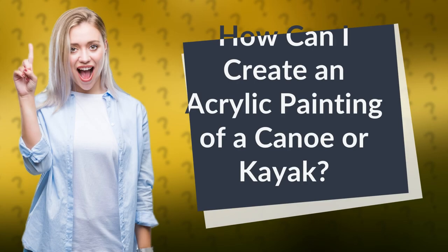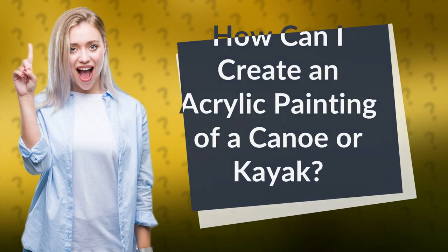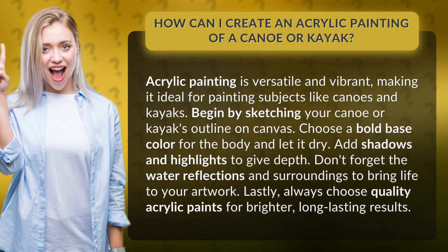How can I create an acrylic painting of a canoe or kayak? Acrylic painting is versatile and vibrant, making it ideal for painting subjects like canoes and kayaks.